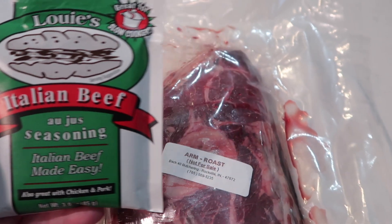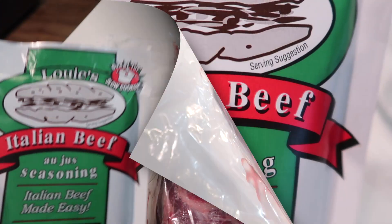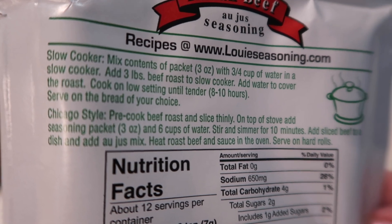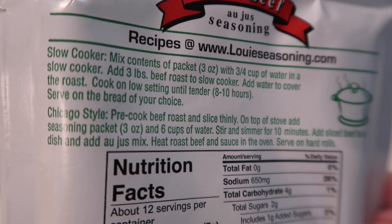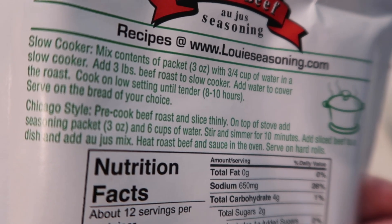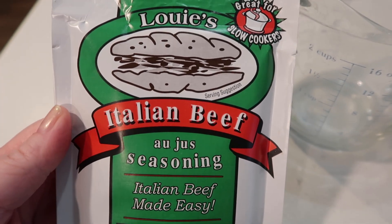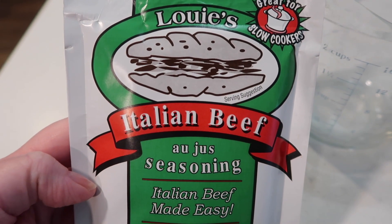We're going to get going on this thing and hopefully it will be delicious — I have high hopes. So on the back of the package, you mix the contents of the packet with three-fourths a cup of water in the slow cooker, add your beef roast, then add enough water to cover the roast. I've already put my roast in the crock pot, so I'm just going to mix this seasoning with water in the cup, stir it together, pour it all over, and then add more water to cover.